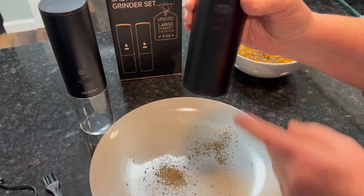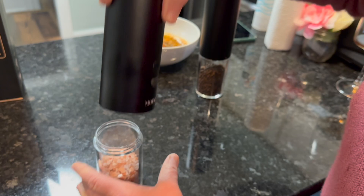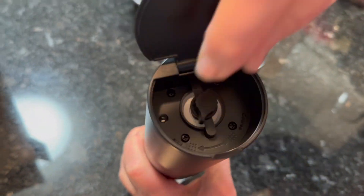The grinders themselves work great and I love how you can adjust the coarseness of the grind from fine to coarse. It also looks super sleek in the kitchen, and with beautiful packaging it makes a really great birthday or Christmas gift.